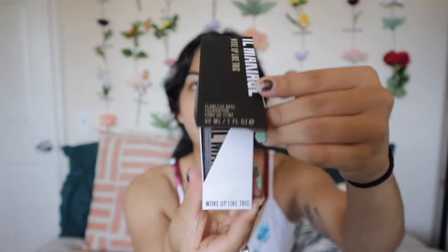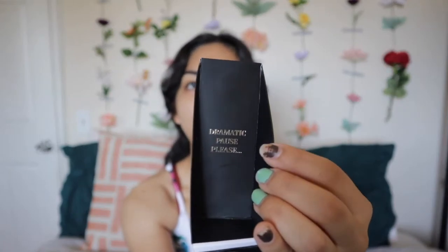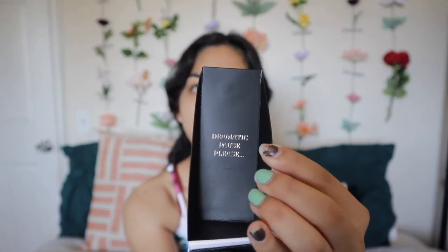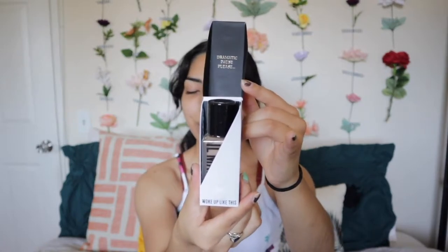This is the Il Makiage Woke Up Like This Flawless Base Foundation. It has a very dramatic opening — kind of like it's a little special potion. It has a cute little box with a black cover, rest of it white, with the brand name on the fold. I really like that they put the name on the fold. When you open it up, it has a little saying on the top: 'Dramatic pause, please. Go ahead, clap it up, give attention to the foundation, cheer your way on. We will wait.'